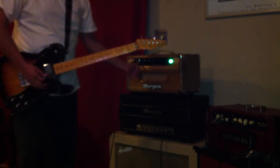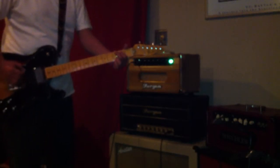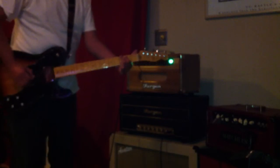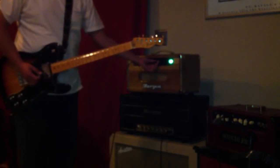All right, I'll probably play it with the bright switch off. The reverb is only a quarter of the way up.